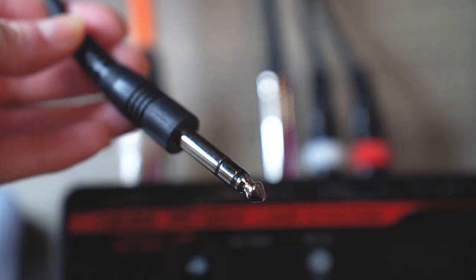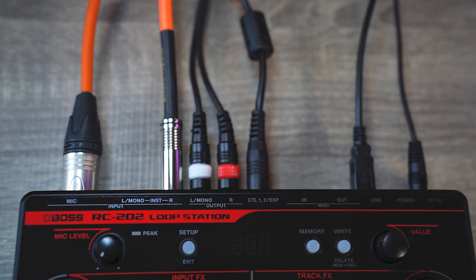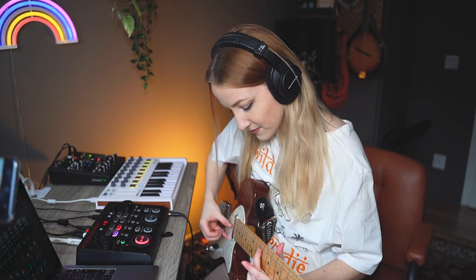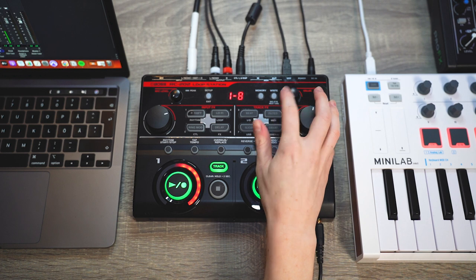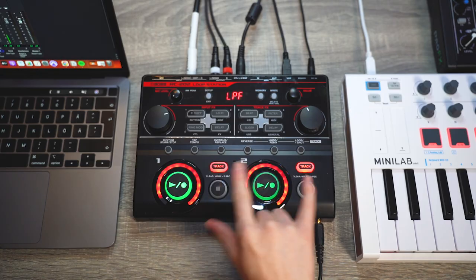Last but not least, let's connect the footswitch into the EXP jack. The world of looping is a wonderful place once you've gotten past the hardware obstacles. It's my best decision ever — what a place to explore and have fun with music. So this was the entire gear and hardware connection in my setup, but there's obviously more when it comes to software and settings — I could go on forever. If you missed something in this particular video, drop a comment and I could make another video about that topic if there are more of you that are interested.